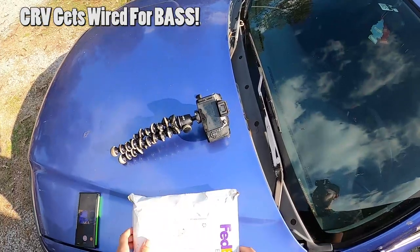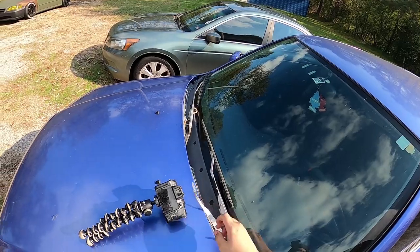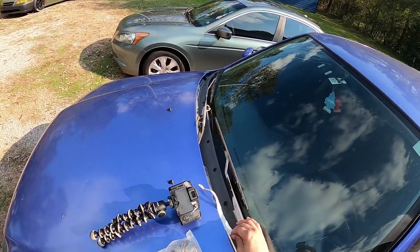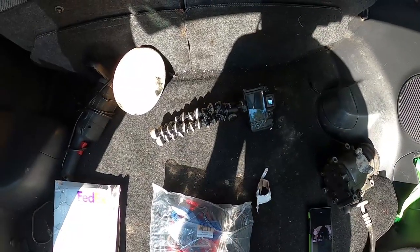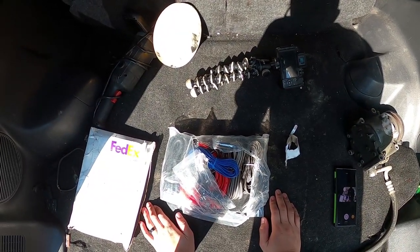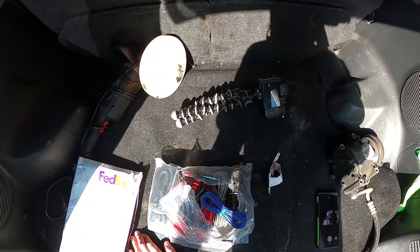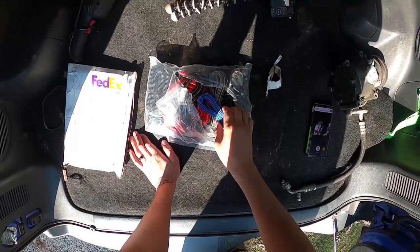Alright guys, so I'm gonna go ahead and get this package opened up and show you — in case you're a first-timer and have never done this — this is kind of a pretty good starter pick for anybody trying to do this. This kit I got straight from eBay or Amazon, and the entire kit cost me about 15 bucks at the most.